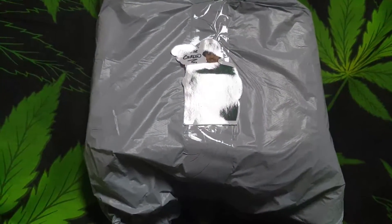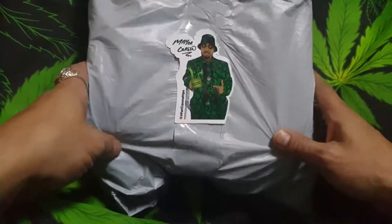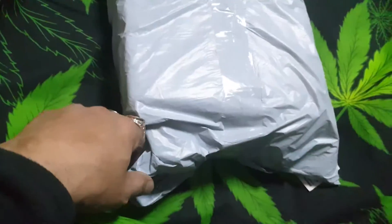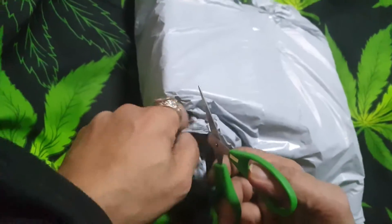Hello, welcome back to my channel. I'm your host, Mayor Green of the UK cannabis community. Thank you for tuning in for this unpackaging. We are going to unpackage this and have a look at what we have. Let's open it up.